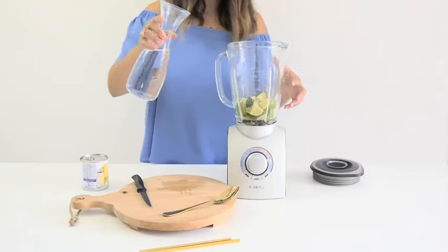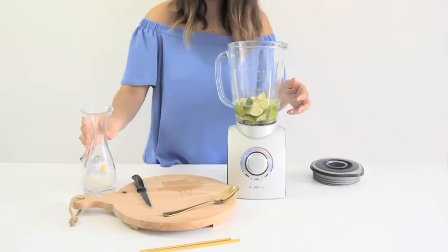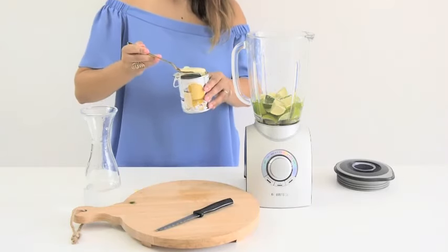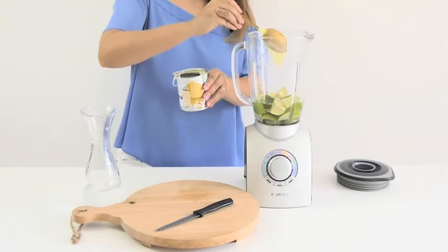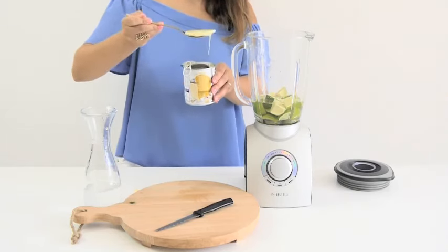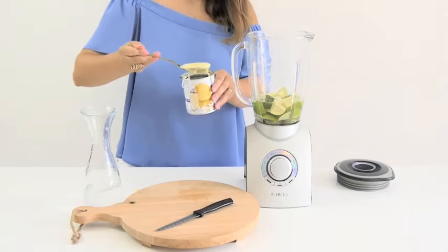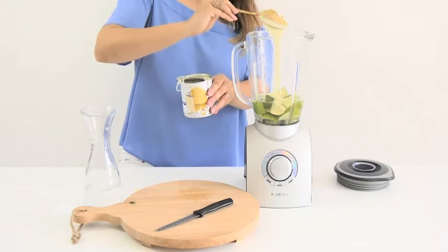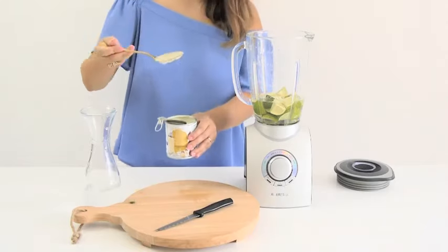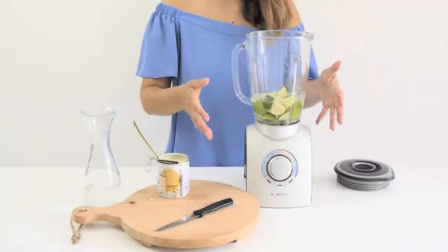Now that we've got the limes in, we add a little water, just enough to cover the limes, like so. Then we take some of our condensed milk, about three tablespoons to begin with. This will add a lovely sweetness to the lemonade — or limeade, whatever you want to call it. And you can always sweeten with more at the end if you wish.